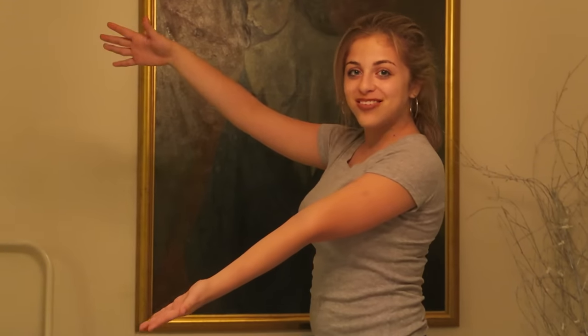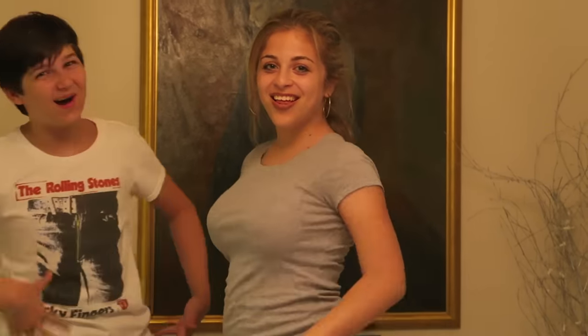Hey guys, it's REO. So this week on our journey is summer week and I decided to show you guys a few things that you can do this summer when you're bored and have nothing to do. I've brought along my best friend Connor. Hi guys, what's going on? I'm Connor.